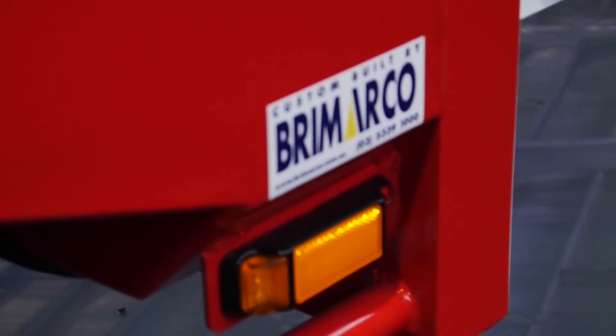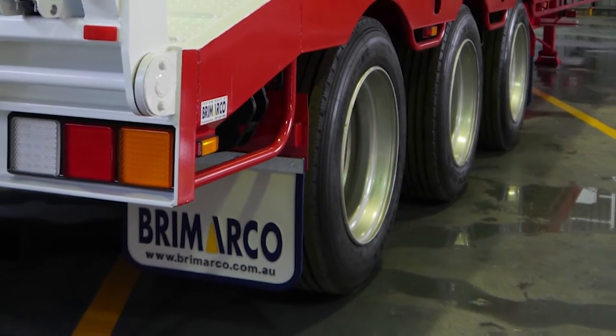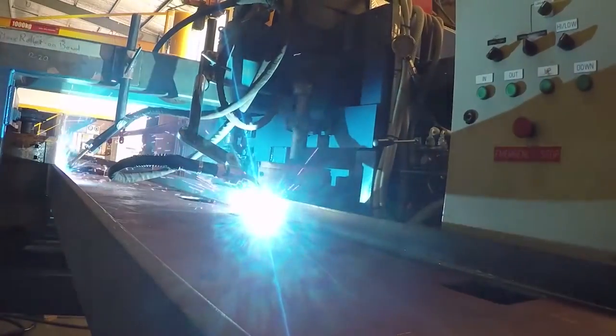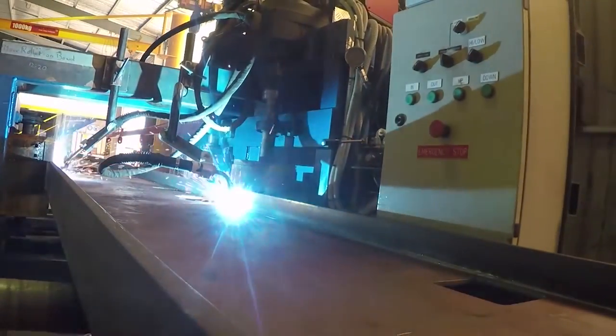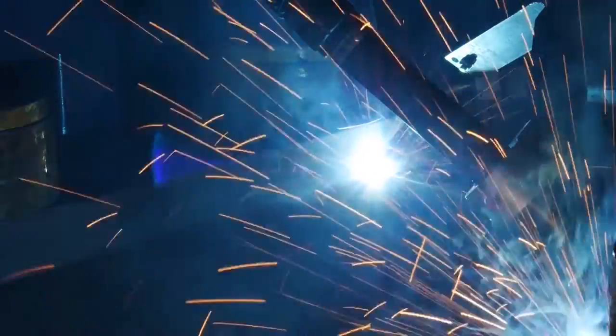Bromarco have been building trailers in Australia for 40 years and really understand the conditions their trailers need to work in. The Bromarco heavy duty widener is manufactured in Ballarat, Victoria, starting with their automated main rail machine. This is one of only a few in the country and is imperative to guarantee the structural strength and integrity of the trailers.